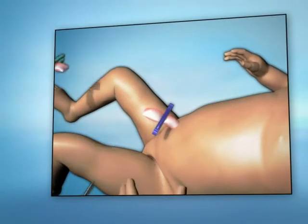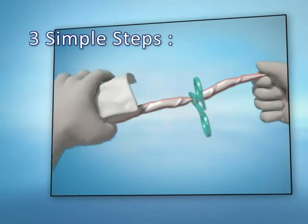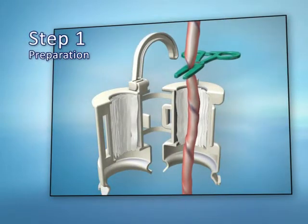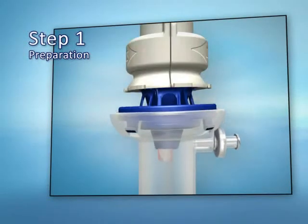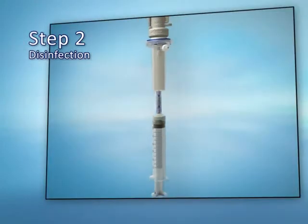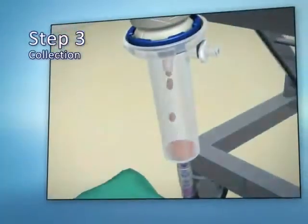Before we begin our training, take a look at the entire collection procedure in three simple steps: preparation and insertion of the cord into the device, disinfection, and finally collection.